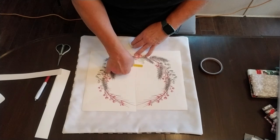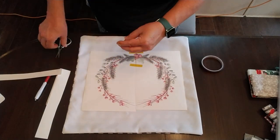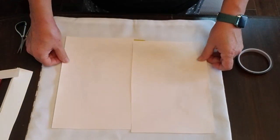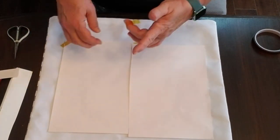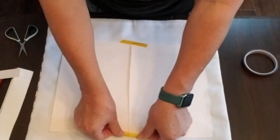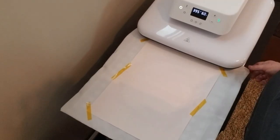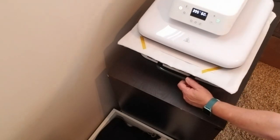Once I've got this all cut, I'm going to use some heat resistant Teflon tape to put the two halves together and tape them right onto my pillow. Once the two sheets are taped together the way they need to be, I'll flip it over and tape it down onto the pillow. I'm just an eyeball crafter — I don't measure things, but if you need to measure go ahead. I'm placing it in what I think is the center of the front of the pillow.